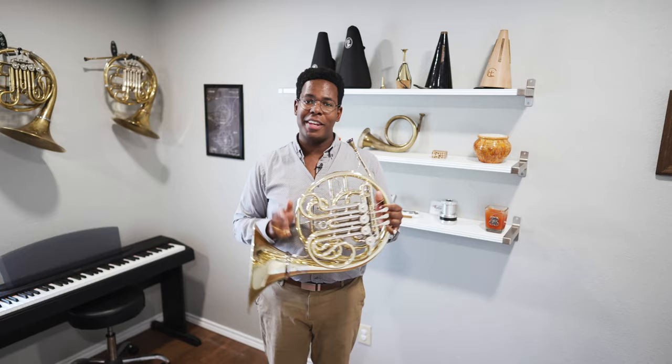Thanks for watching. Okay, never mind. There is more to this horn than just a little extra bling.